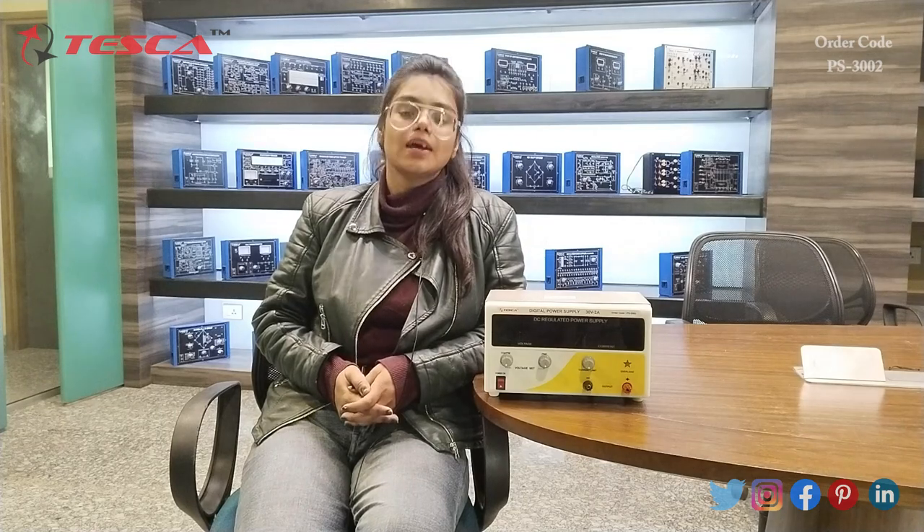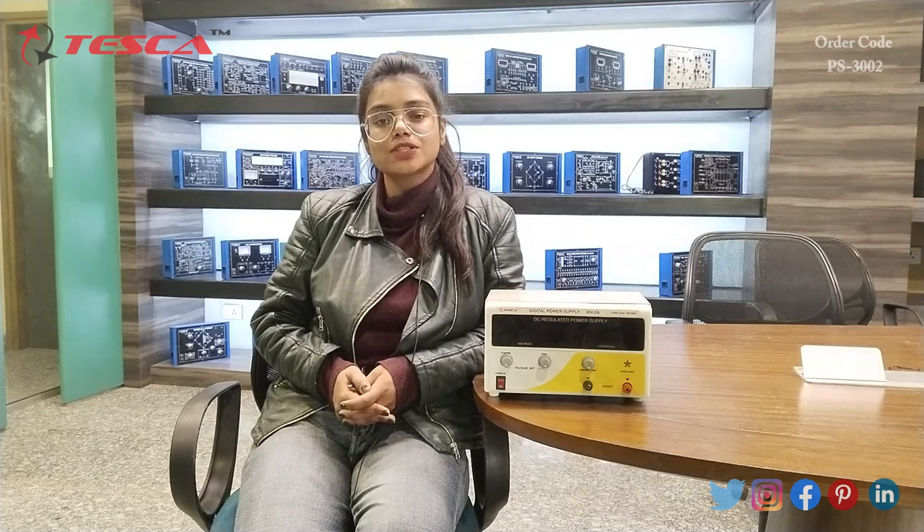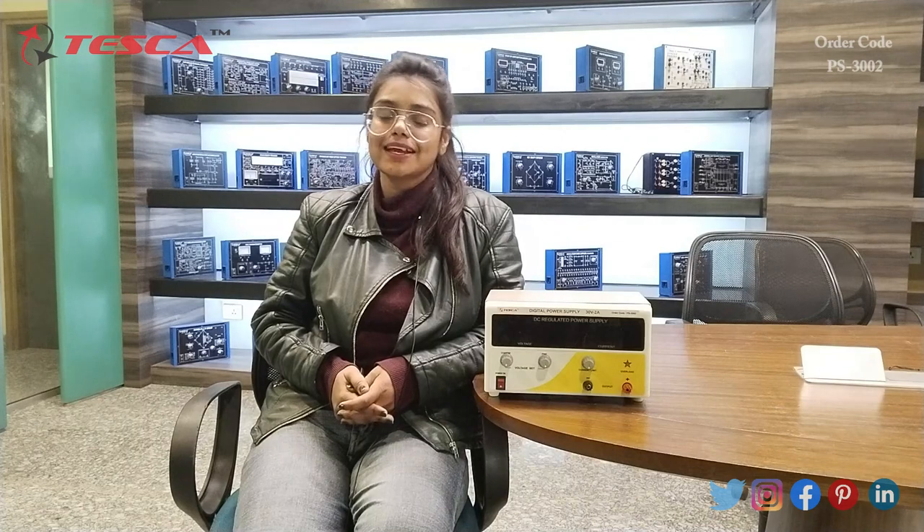That is all the demonstration which is given by me. If you have any query related to this apparatus, you can go through the link which is given in the description, and if you want to know more about this apparatus, you can go through the lab manuals. Thanks for watching this video. If you like it, please like, share and subscribe our channel. Thank you.